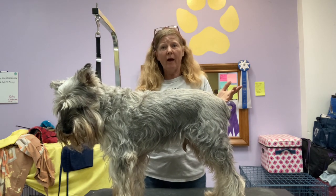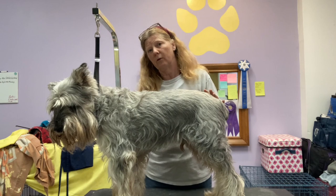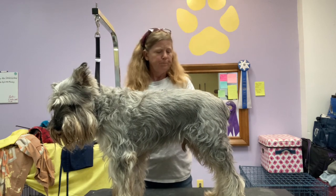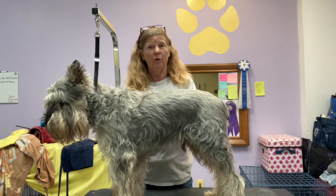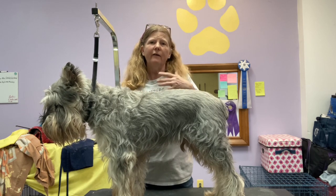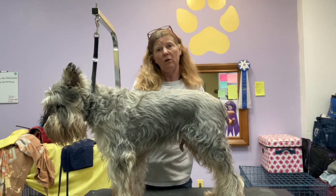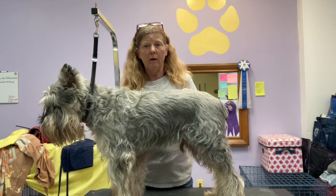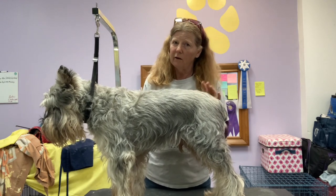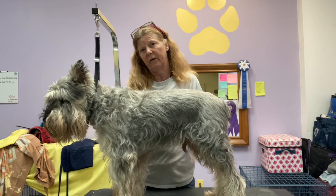We don't always have the option of grooming at home, or so a lot of us think. I want to talk about some of the things that you can do at home to get yourself used to the idea that maybe you can groom your old dog. Maybe you are qualified, maybe it's not that hard, maybe it's still the safest thing you can do for your dog.